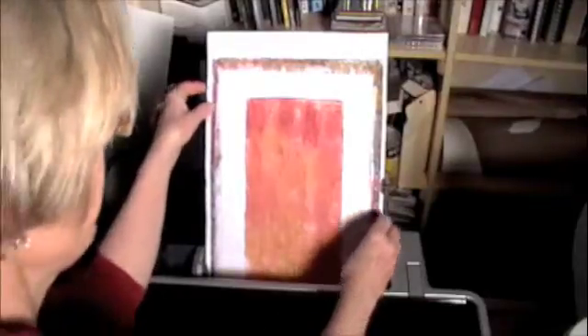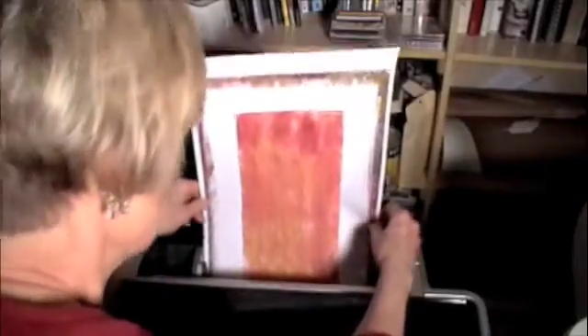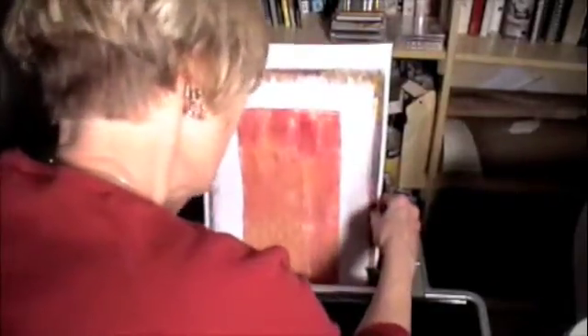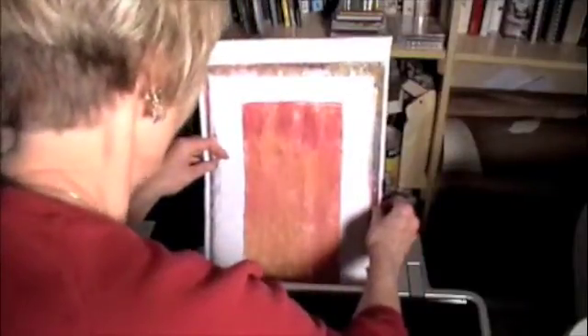Once I tell my printer to print, I have a couple minutes to get over here and hold this piece of paper. I find it best to hold it on the sides — sometimes on the top too, depending on the size. It just has to go neatly into the printer one time.